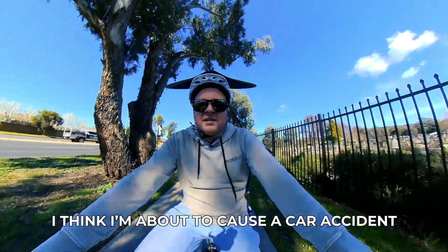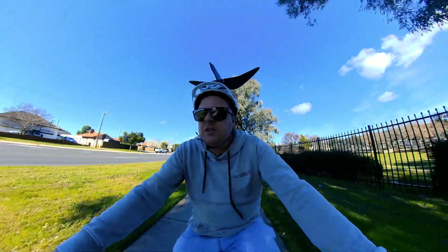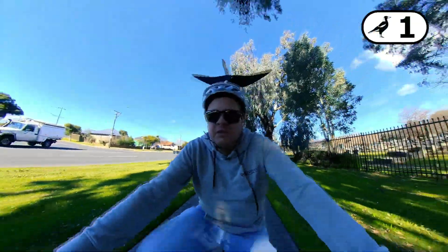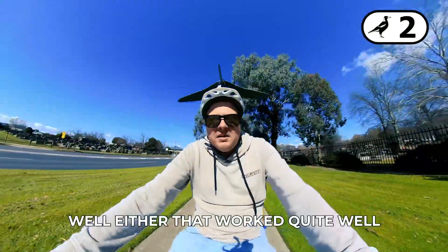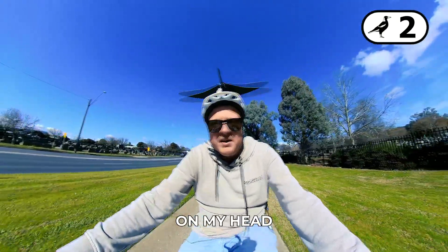I think I'm about to cause a car accident — look at me. Here we go! Whoa! Whoa! Where is he? Well, either that worked quite well or I couldn't hear when he was swooping because of the noises of the machine on my head.